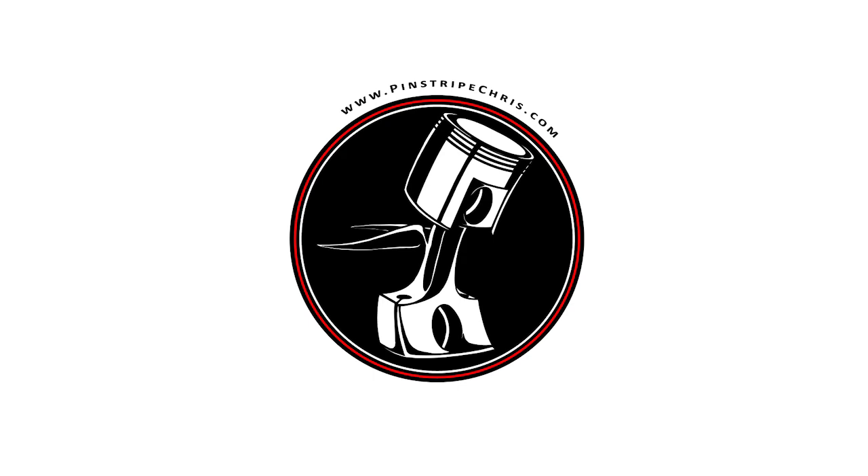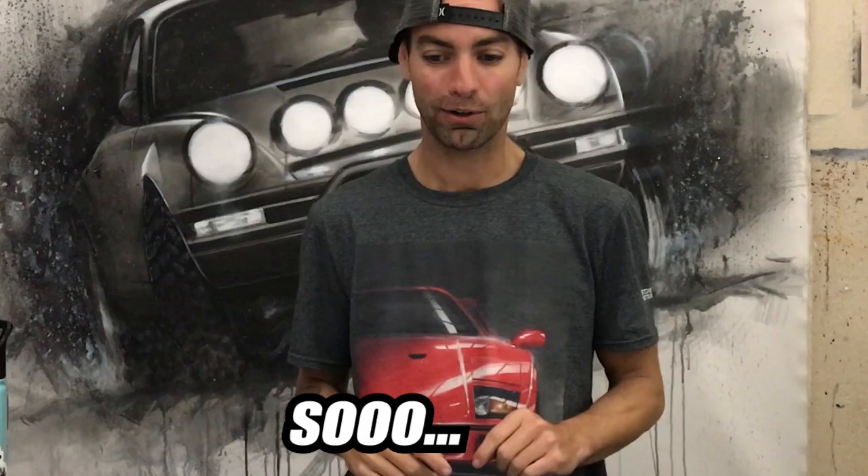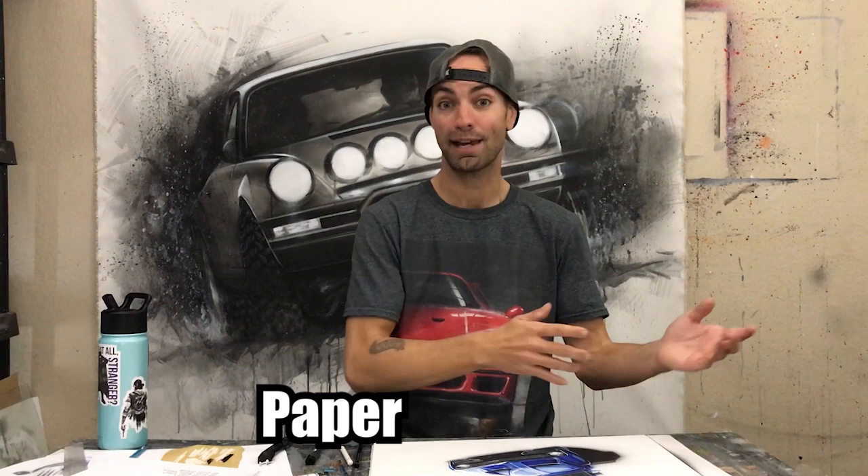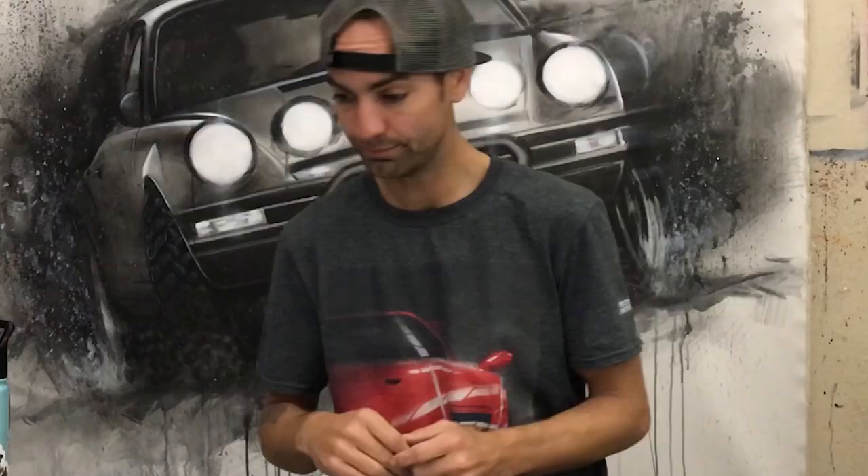Welcome to another video. In this video I'm going to break down four of the primary stages of a typical traditional rendering. Traditional rendering — I'm talking about marker, airbrush, pencil, and paint on marker paper or an illustration board, traditional versus digital. Let's just jump right into it.